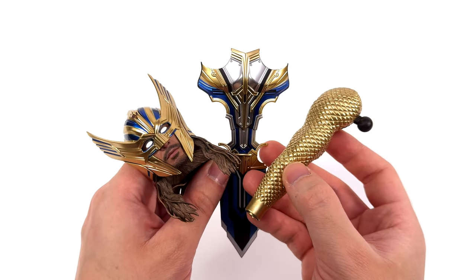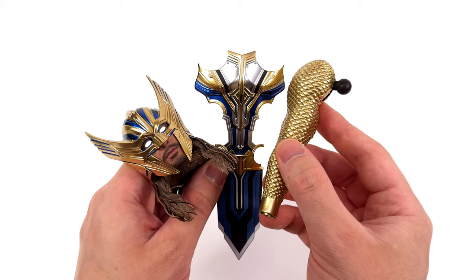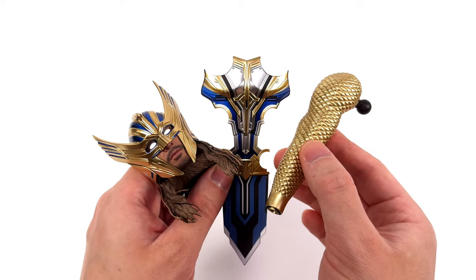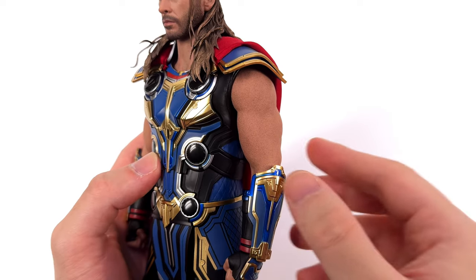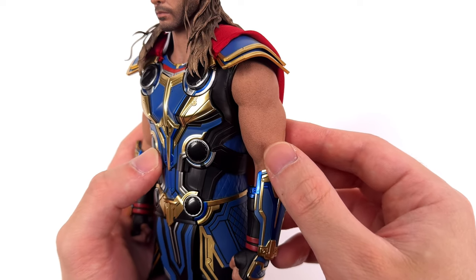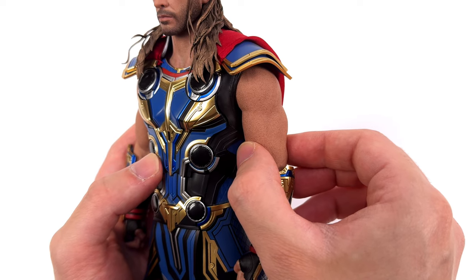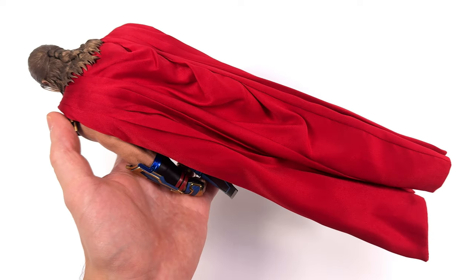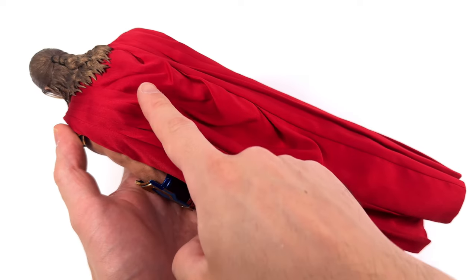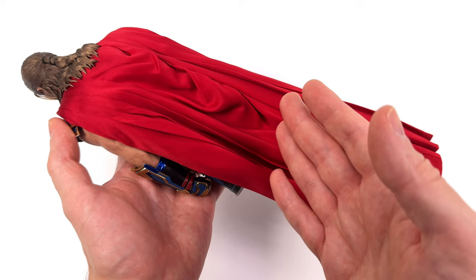The first cool thing has to be the deluxe accessories. Having all of this included without needing to buy a second Thor — like we used to back in the day for armoured or light-armoured versions — means you can just switch out the parts every now and then and keep him fresh in the display. Second cool thing: the silicon arms. These things are gorgeous — tons of skin texture, vein work, shading, defined musculature, and because they're silicon versus old school thermoplastic rubber, they feel more durable as well. The third cool thing is they're improving. They've given us a really solid cape: it drapes perfectly, it's heavy, it's got the creases down the middle, the pleats are baked in, and it's wired — so you can have it hanging naturally or billowing off in the wind for dynamic poses.